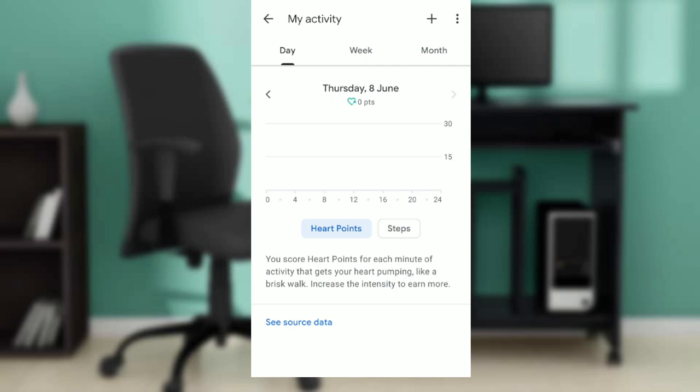You can also check heart points for the week and for the month to calculate your total. It currently shows zero because the app is new and has no activity recorded. Once you start using it, this is how you check your heart points in Google Fit. I hope this video helped you.